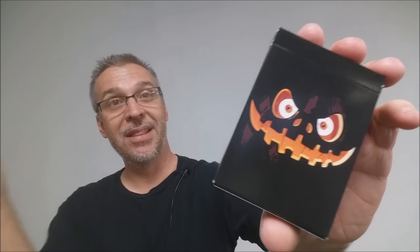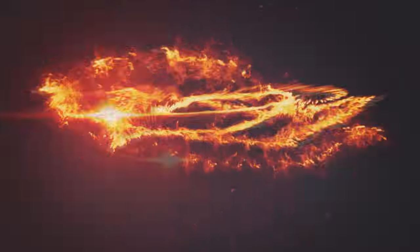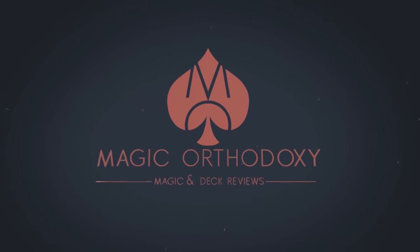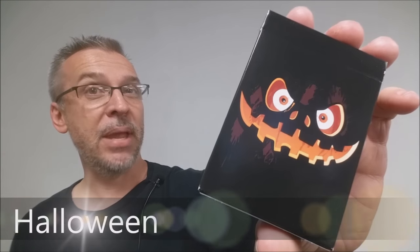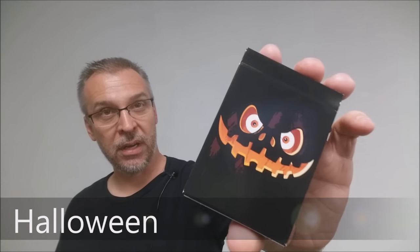Hey everybody, welcome back to Magic Orthodoxy. My name is David and this is a deck review. Today we're going to look at the new Halloween deck from Penguin Magic and Natalia Silva.